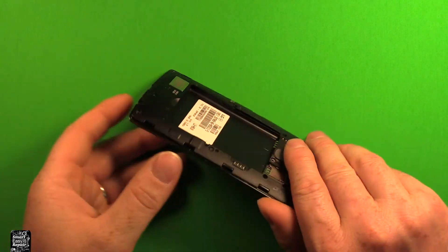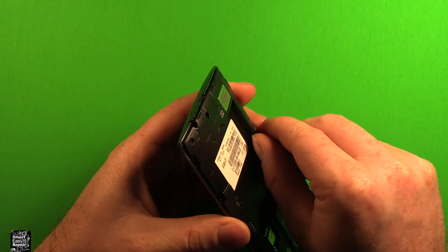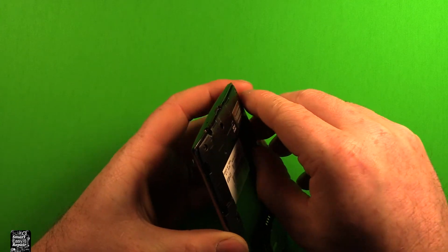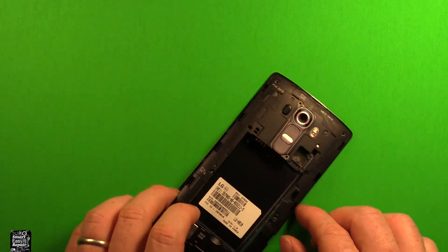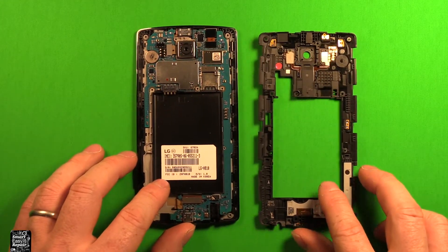If I turn the phone this way, right in here is a good place to get started to remove this back part. What you can do is just lift up carefully there with your thumbnail or something, and then you can just carefully pry up and work your way around. And as you're coming up through here, this whole back part lifts off.